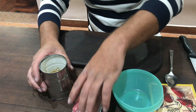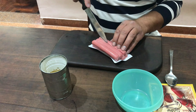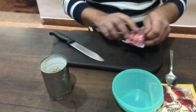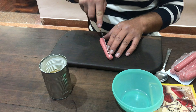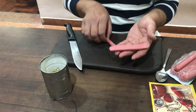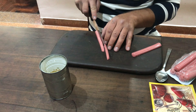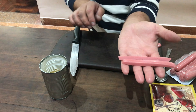Bueno, gente, vamos a preparar todo. Agarramos las salchichas, abrimos el paquete con cuidado. Y las vamos a cortar de la siguiente manera: yo las corto a la mitad. ¿Ven? Así, a la mitad. Y después la vuelvo a cortar a la mitad, en tiritas, simulando la lombriz. ¿Ven? Así. Se les queda en tiritas. Esto es una mitad.